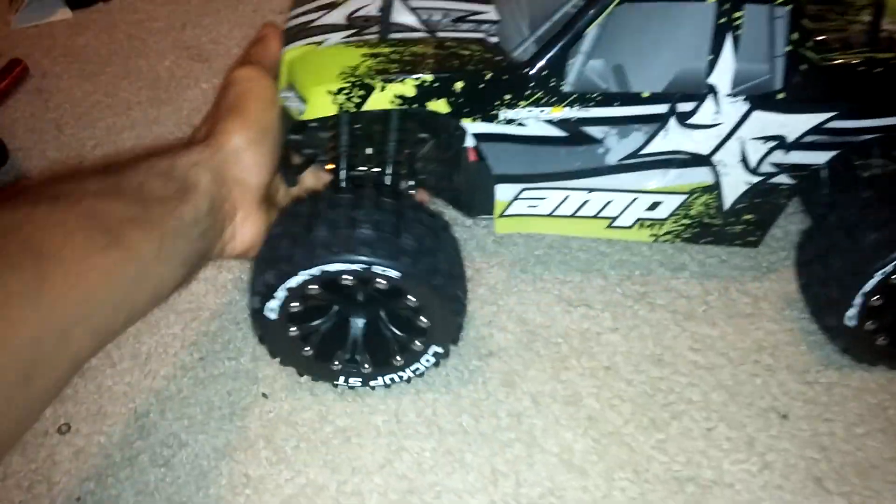Hey guys, JT here with another quick video. You guys have to excuse the mess — I'm going through a couple of things in my RC car room, going through tires and wheels, but I just got these tires and wheels.